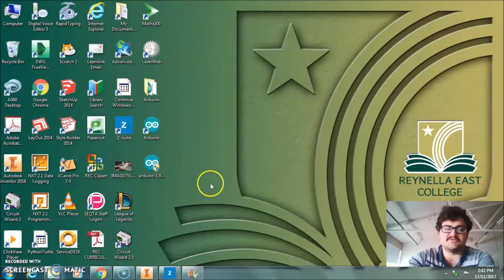Hey guys, so we finished our object on Illustrator, and now we want to start putting it onto LaserWeb, which is the program I have just here.